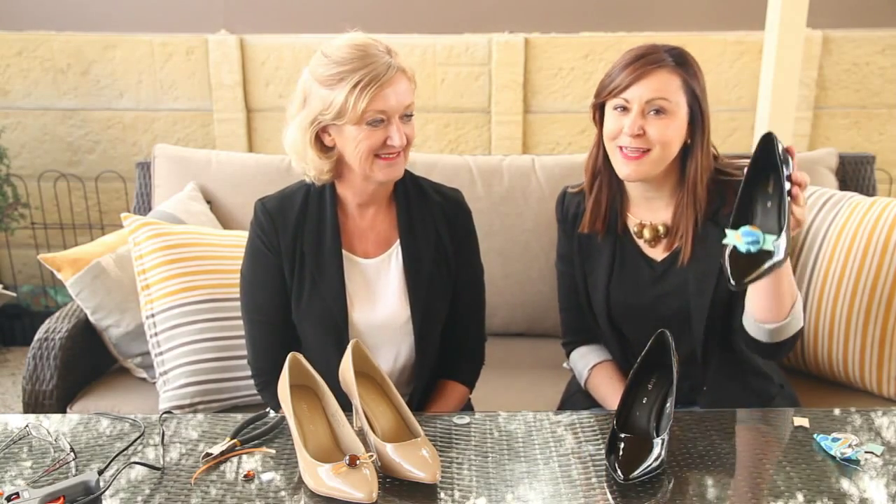Hi, I'm Erin with a Y and welcome to Fashion Week on the blog. Today I have Robyn with a Y with me from Patterson Personal Styling and we're going to do some shoe bling.